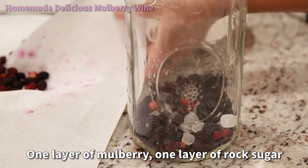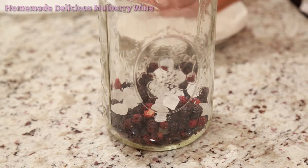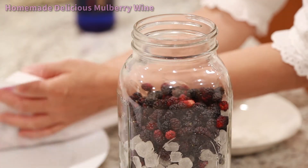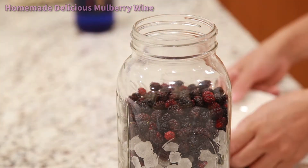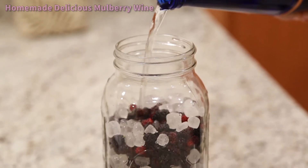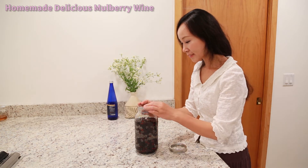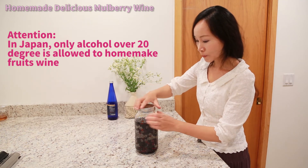Place one layer of mulberry, then one layer of rock sugar. Rock sugar becomes the last layer. Fill it with rice wine, making sure the rice wine covers everything. Store it in the refrigerator if the alcohol is below 20 degrees. If you are in Japan, you are only allowed to use alcohol over 20 degrees to home-make fruit wine.